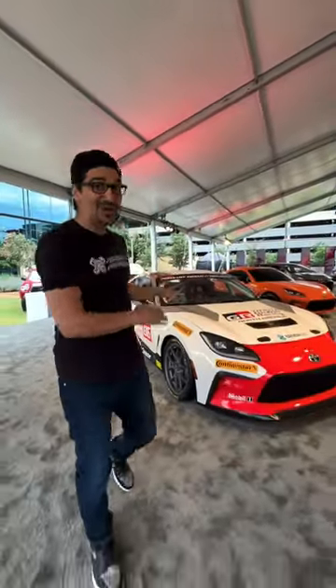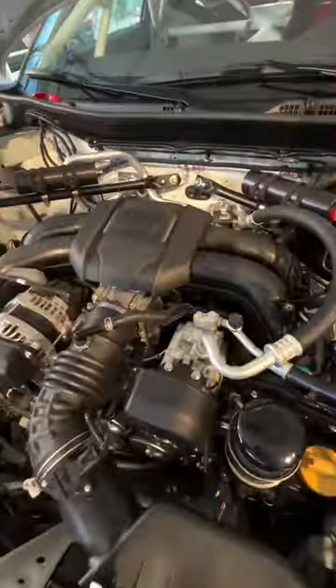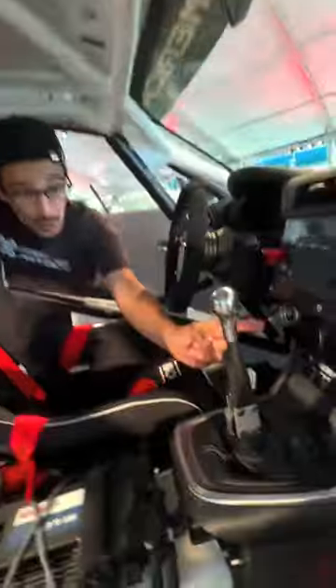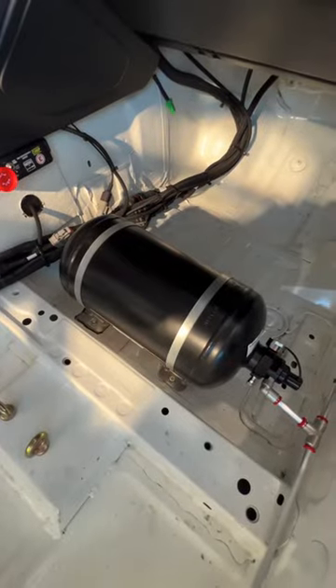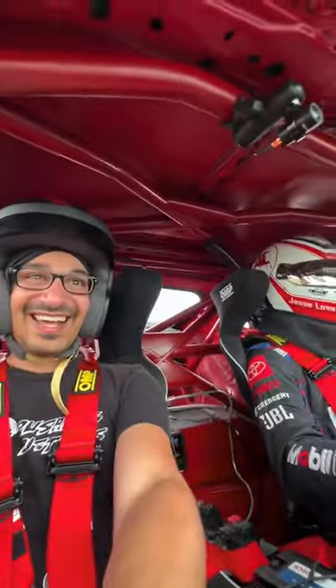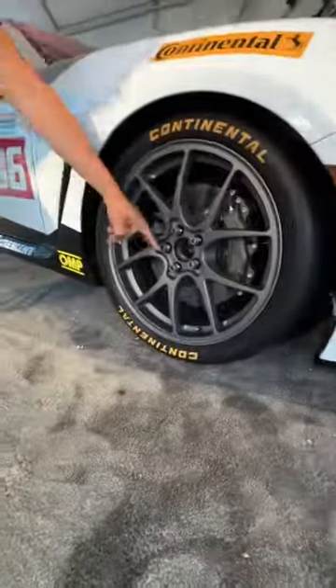I'm going to show you how the GR86 cup car is a true race car. Even though it uses the stock GR86 engine, it runs on a dedicated Bosch ECU and has a 3D printed hood vent. Inside you get a race bucket seat with a five-point harness, a roll cage, sequential gearbox, and a fire extinguisher. It's not street legal, featuring a carbon fiber front splitter, race stickers, Alcon brakes, and race slick tires.